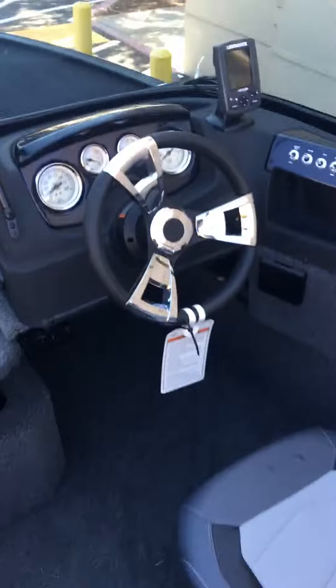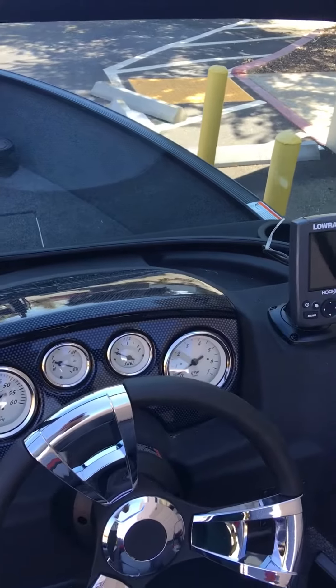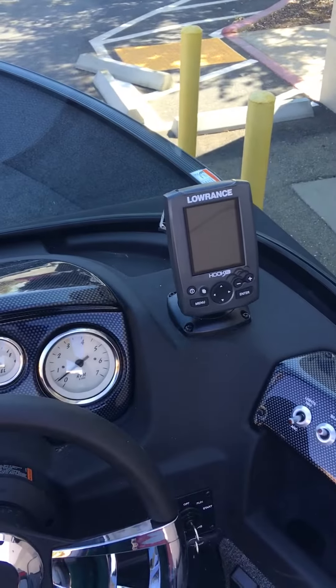Here's your driver's side console — speedometer, trim, fuel, tach. Also comes with a color Lowrance fish finder.